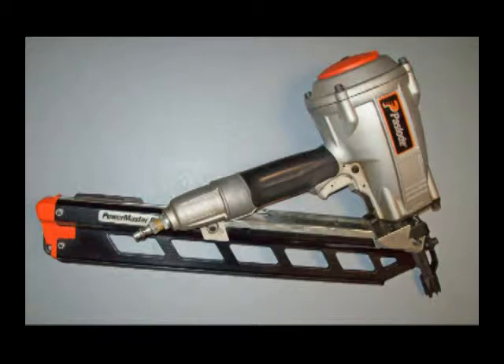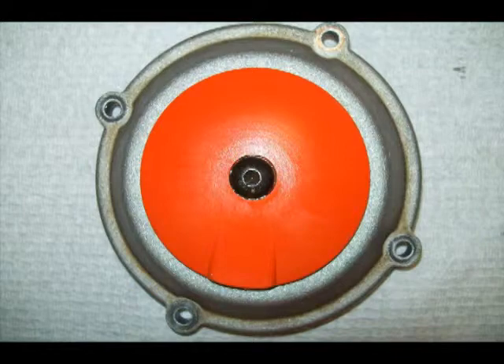Shown on the top of this nailer is the orange cap. It's a directional vent that can be adjusted to suit the application. This orange exhaust vent is adjustable — just loosen the screw.